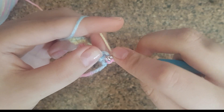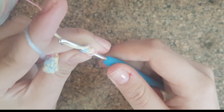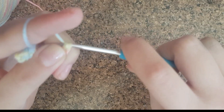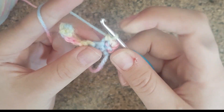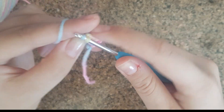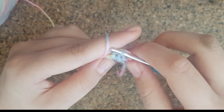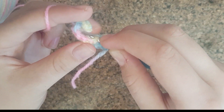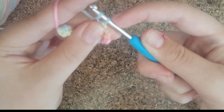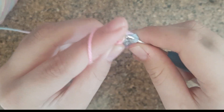Go under — that's two strings — pull through one, and then pull through two. That's what the first stitch of the new row should look like. Do the same thing for each stitch: go under two, pull through one, then pull through both. It may seem hard to find at first, but you'll get used to it with practice.